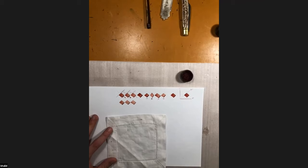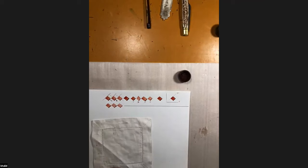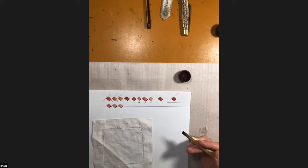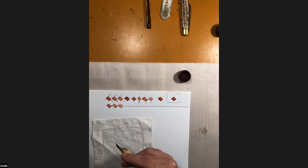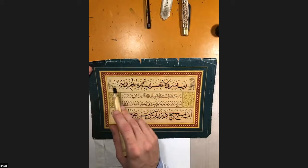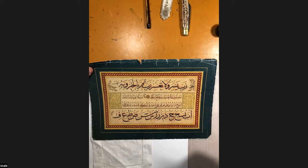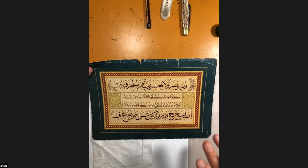If you want to try at home, something you can do is draw a line on your paper. We always work based on one line. This is also what a line of calligraphy looks like — it's called the cursi line. Cursi means 'the chair' — it is the chair where letters and words are sitting down. Each letter and each word has its own specific place based on that line.